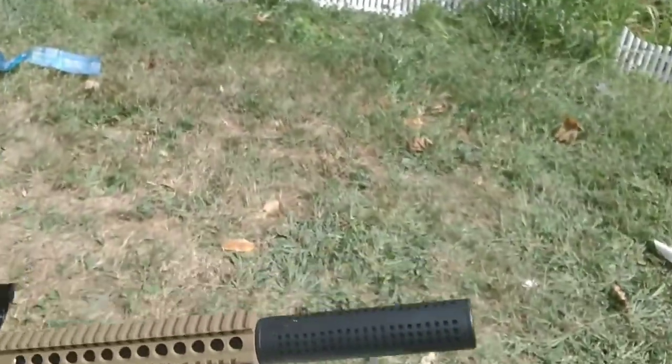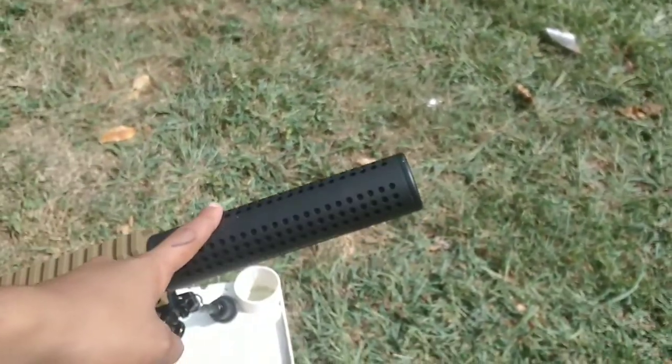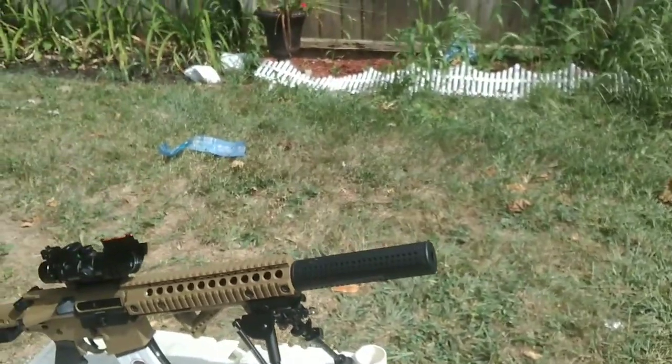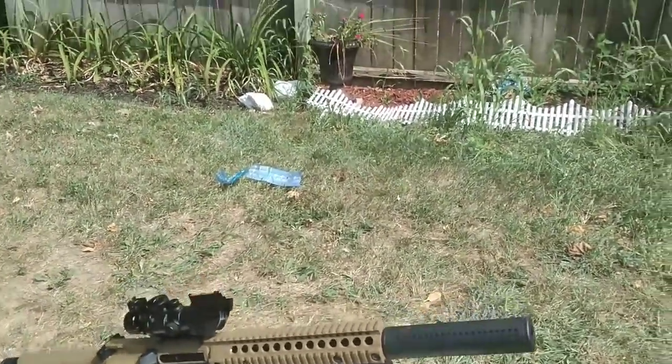I got this from Airsoft Atlanta. It's a mock suppressor. At first I thought it was an actual suppressor and that it would silence it a lot, but it ended up being a mock suppressor. I wanted to get it so it can look a little bit nicer.